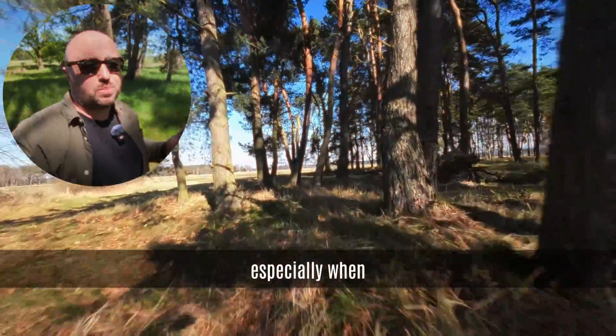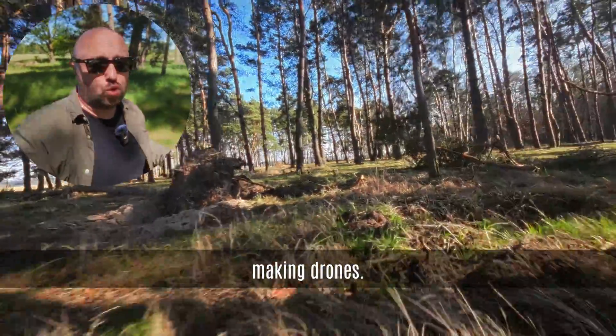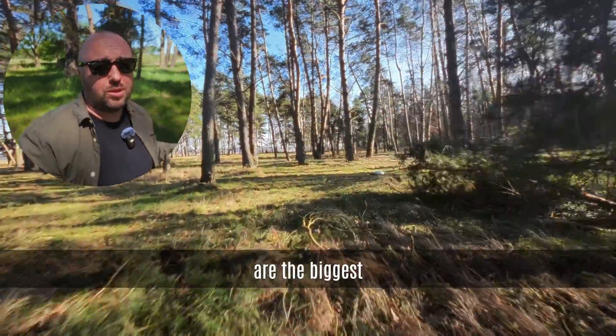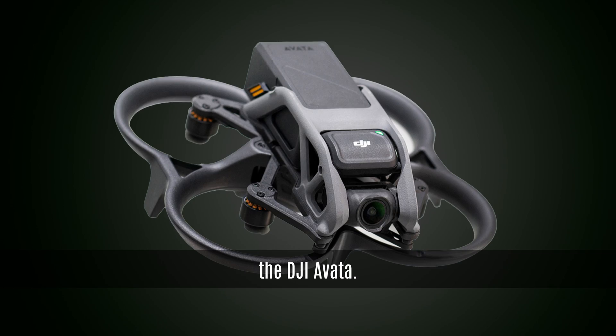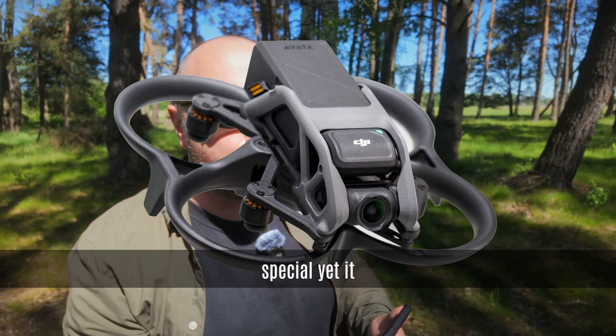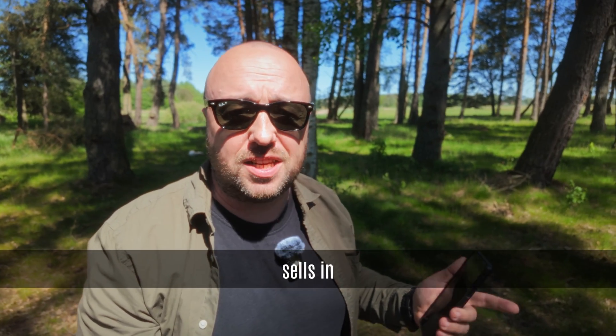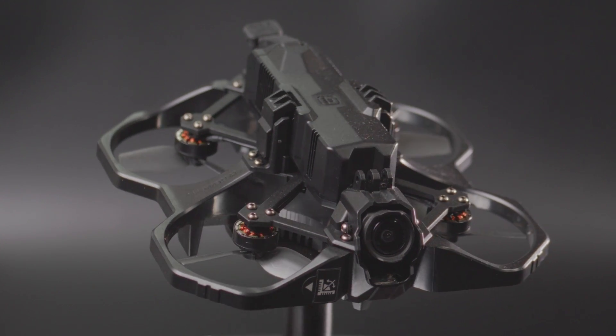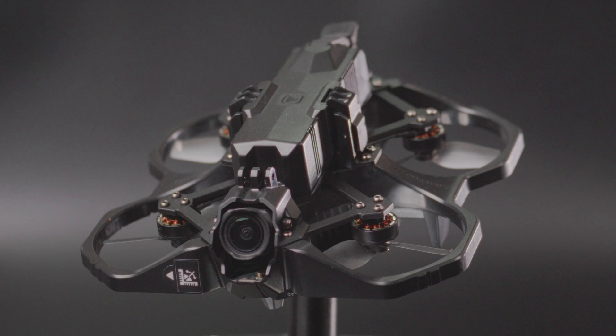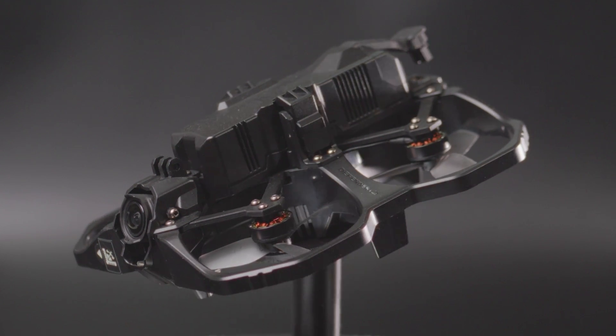Everybody wants to be like DJI, especially when it comes to making drones. After all, they are the biggest drone manufacturer in the world. Just look at the DJI Avata — it's not that special, yet it sells in plenty. It's not a surprise then that other companies want to jump on the hype wagon and sell easy-to-use drones in a very similar form factor.